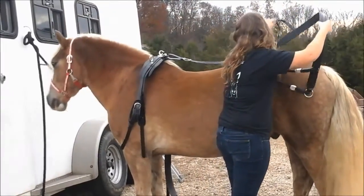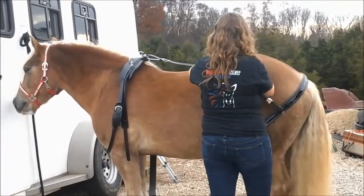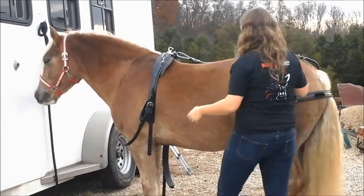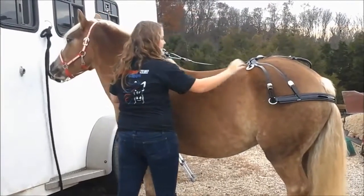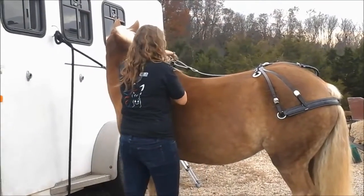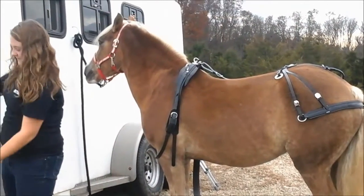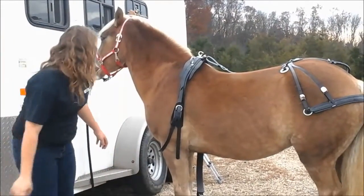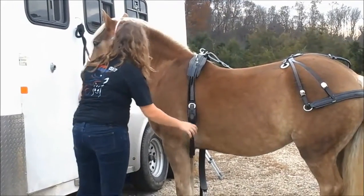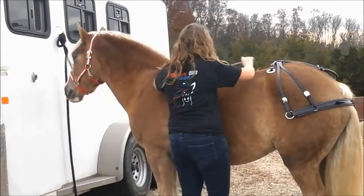Throw that on his hip. Looks like we'll have to do some extensions. Go ahead and fix your girth, please, just so we know. Put it down off his withers a tad — down there. Now just fasten it on the bottom.